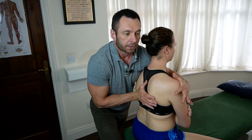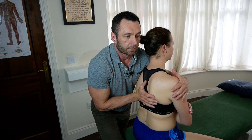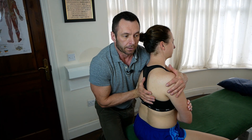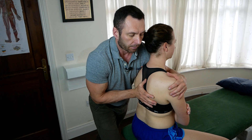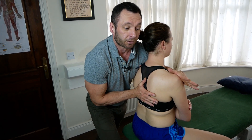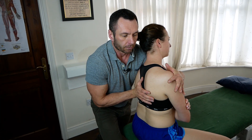With a muscle energy technique, first I'm going to move her to the barrier. The barrier in her case is going to be side-bend left and rotate right, because her freedom of motion is side-bend right and rotate left. So I'm going to move her into the barrier — side-bend left, rotate right.